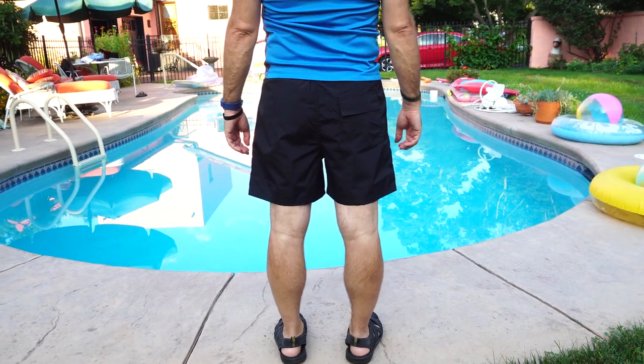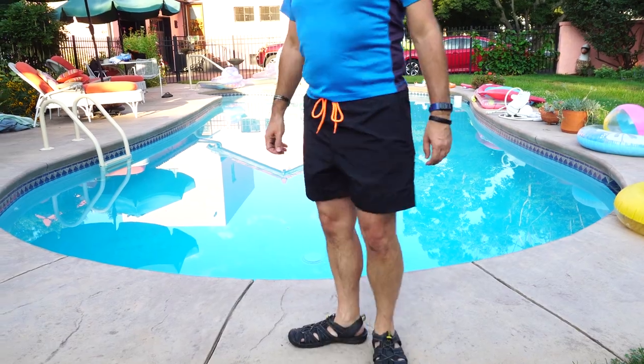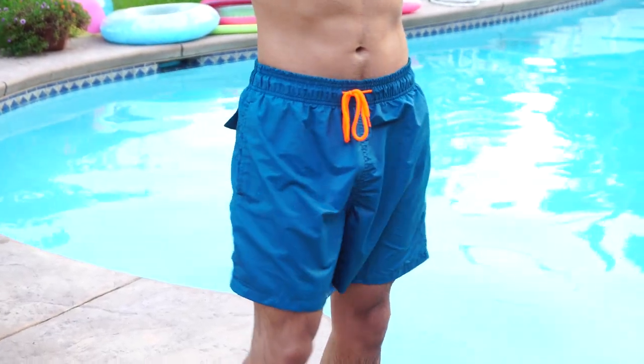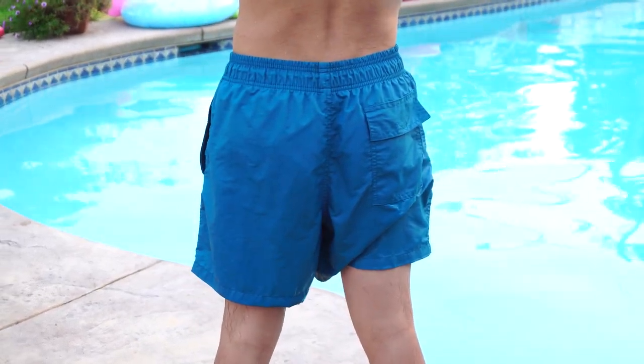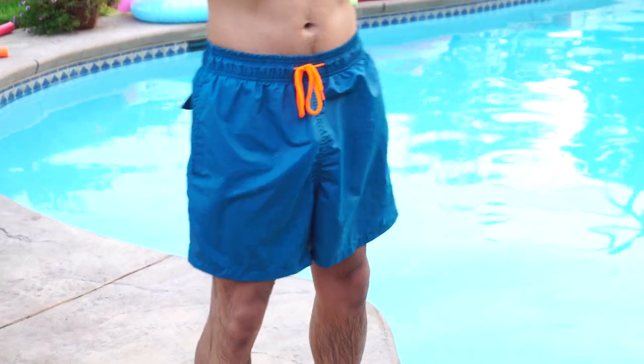The fit was, as I mentioned, slightly loose for me, but with the drawstring tied, managed to stay on securely. The medium length of the short cut off just above my knee for a sporty look. As for drying time, when getting out of the water, the shorts dried after about 10 minutes or so in 85 degree weather after toweling off.